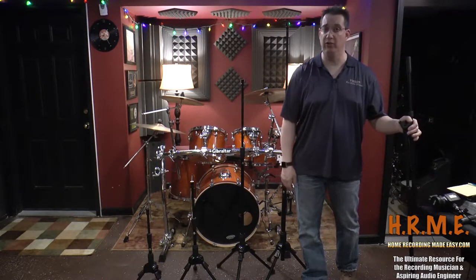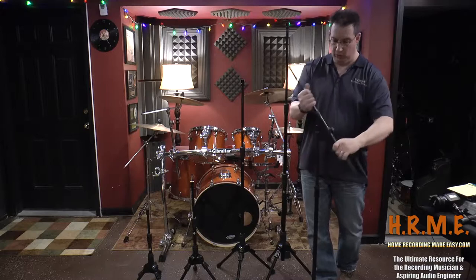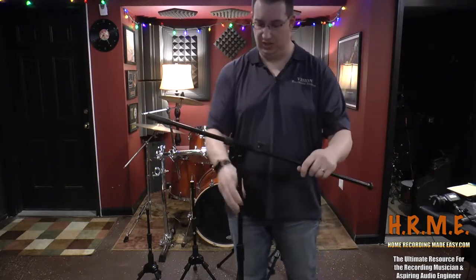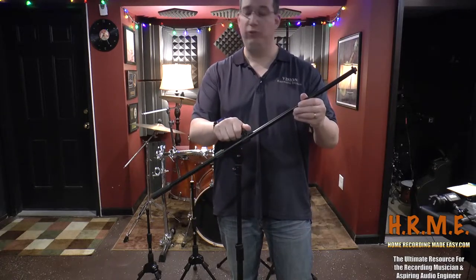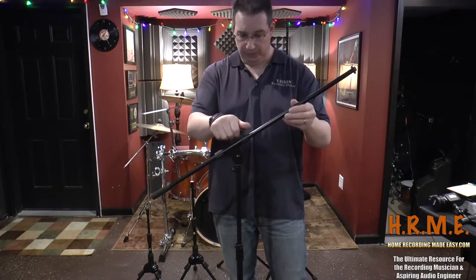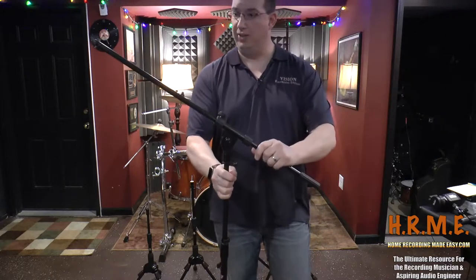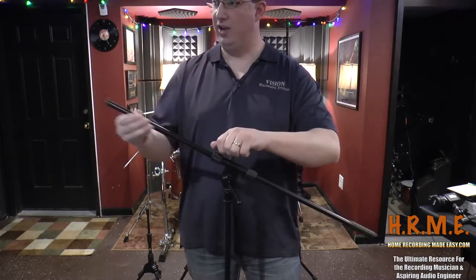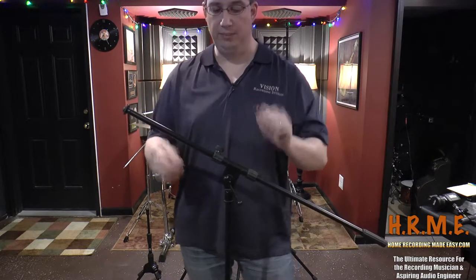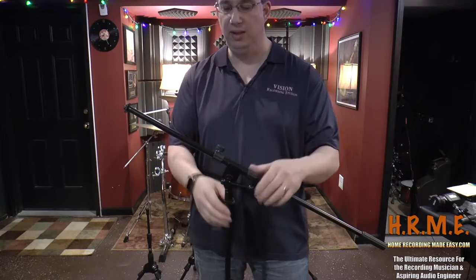First I want to do a comparison to show you what makes these microphone stands special from a construction point of view. What I have here is what you would typically buy in one of your big box stores. This is probably a $25 or $30 mic stand. It's a typical tripod stand with a boom on it. We have an adjustment to tilt the boom, and a telescoping boom arm. This is a relatively inexpensive stand — everything here is made out of plastic, and although the stand itself is metal, it's a pretty light gauge, hollow type of tubing. It's not very heavy duty.